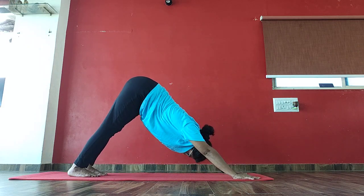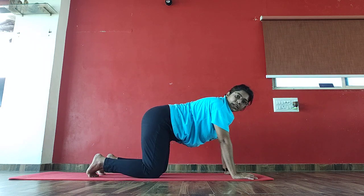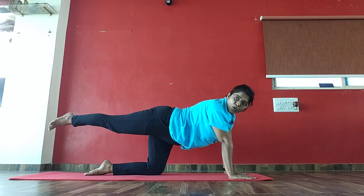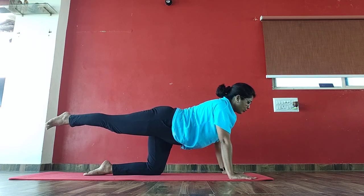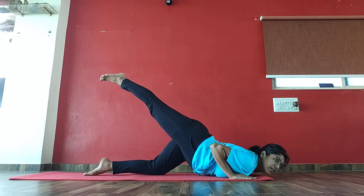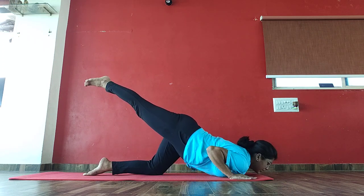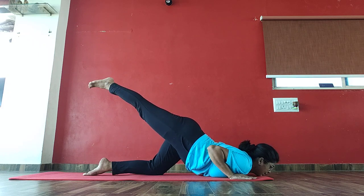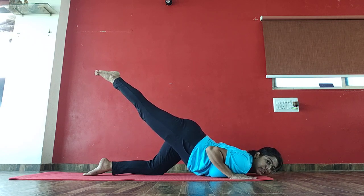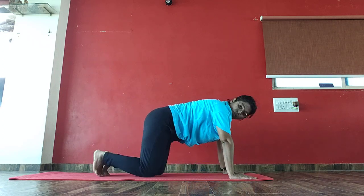Now from mountain, inhale, drop your knee down into cat pose. Lift your right leg up. Just hold. 1, 2, 3, 4, 5, 6, 7, 8, 9, 10, 10, 9, 8, 7, 6, 5, 4, 3, 2. Come up, exhale, mountain pose.